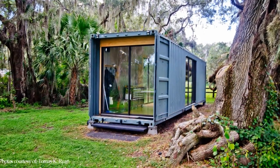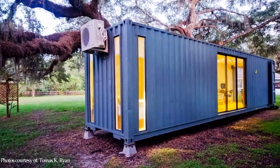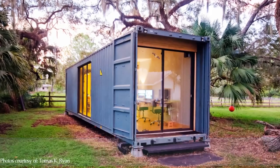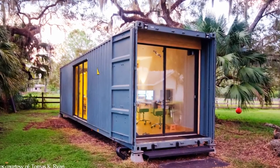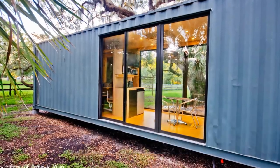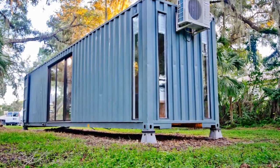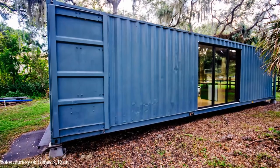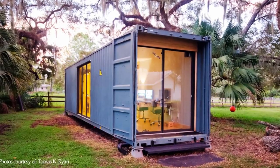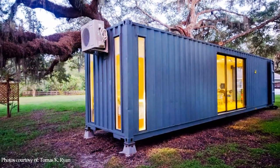True to his word, Thomas kept a detailed journal and pictures of his DIY adventure, which is published on his blog abovetheseas.org for everyone to access. The total cost for this DIY project was a paltry $25,000 US dollars and 288 hours of Thomas's inexperienced labor, including mistakes, revisions, and various other life distractions.